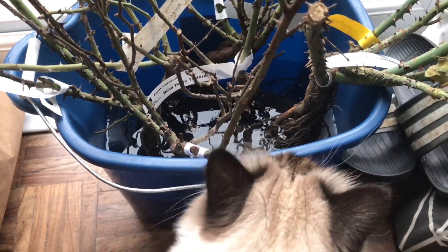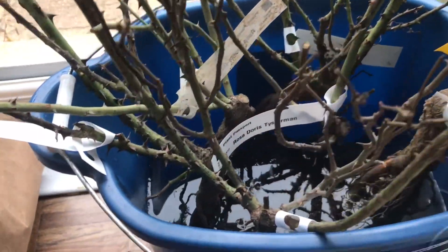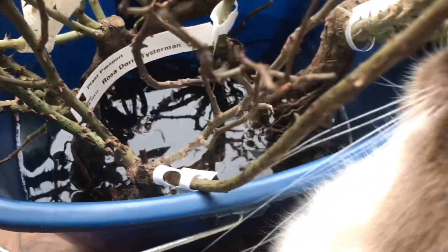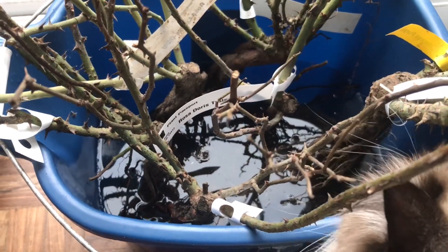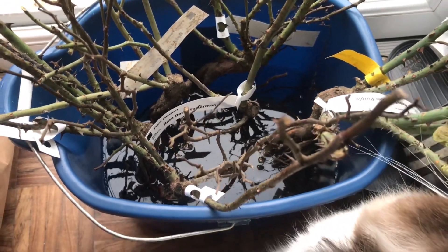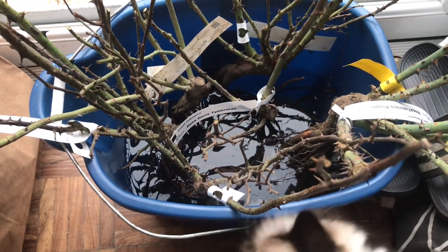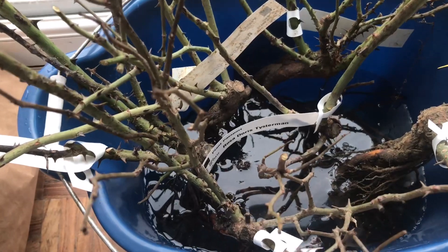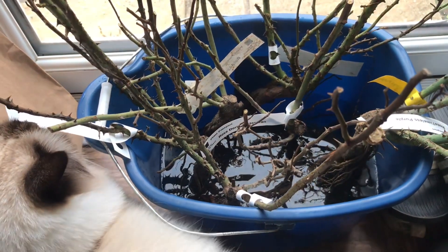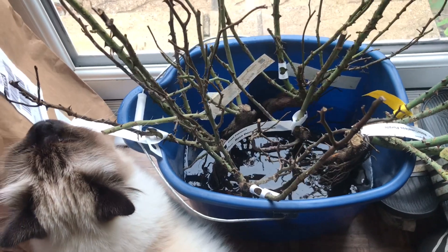They're all in water now — basically just submerge all the roots. I might put a little bit more water in the bucket. Leave them in for a minimum of two hours; mine will be in for about five, which is perfectly fine. They need to get plump and ready to be planted, so I'll come back when they're hydrated and we'll plant them up.